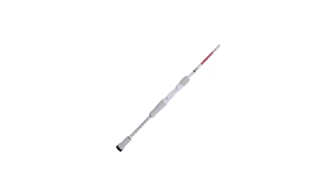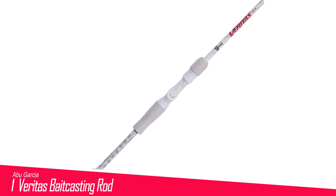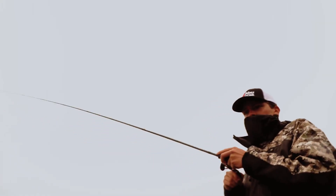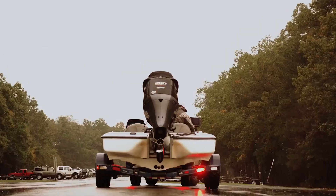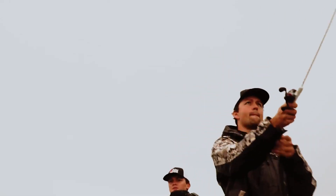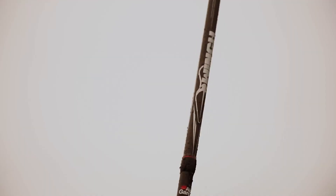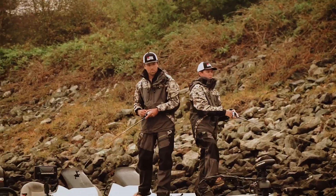Number 1 in my list is the Abu Garcia Veritas Bait Casting Rod. These Veritas rods with white blanks and white EVA handles look like they shouldn't be able to get down and dirty, but when it comes to performing on the water, they're one of the best baitcasting rods for bass and for taking a beating. I'm rough on my equipment — I bounce across big waves in rough water, and I stick the rod tips into the bottom to measure depth or to retrieve a stuck lure.